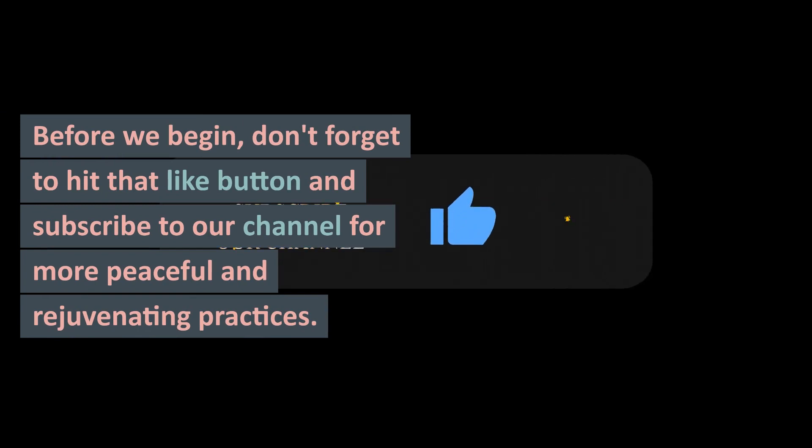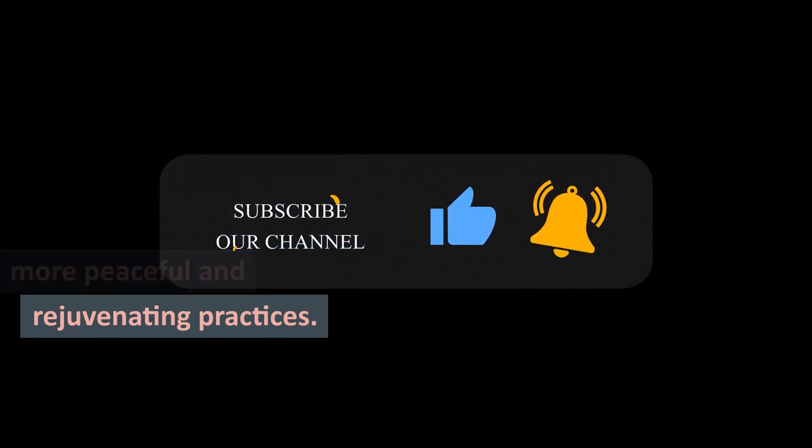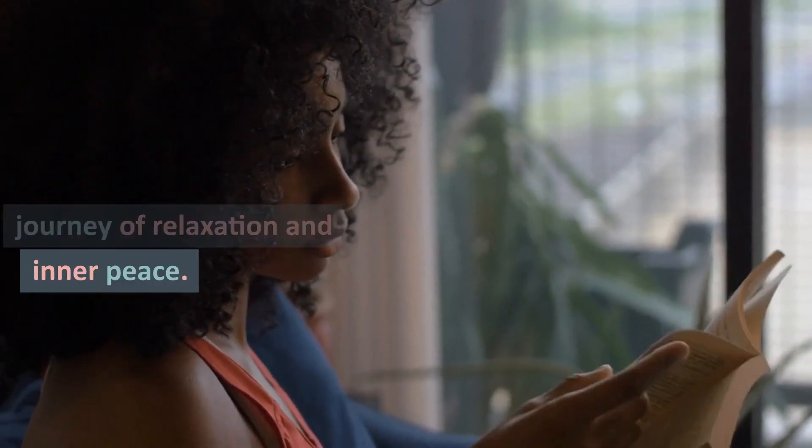Before we begin, don't forget to hit that like button and subscribe to our channel for more peaceful and rejuvenating practices. Now, let's embark on a journey of relaxation and inner peace.